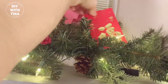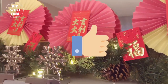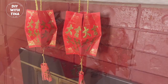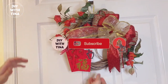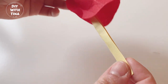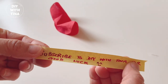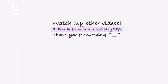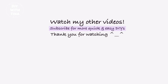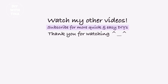As always, I hope you found value in my video. If you did, please give it a big thumbs up, comment, and share. Subscribe to my channel for more quick and easy DIYs. Be sure to watch my video on how to make five under-five-dollar easy Chinese New Year decorations — you will be glad that you did. Watch my other videos, stay safe, and I'll see you in my next video. Bye bye!